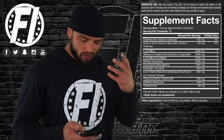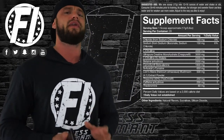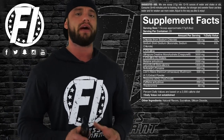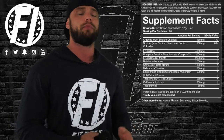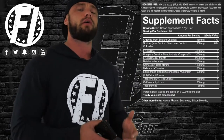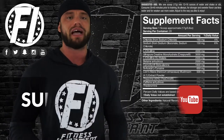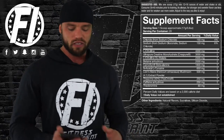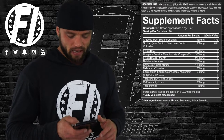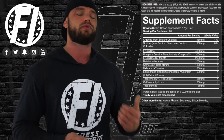We also get ultra-pure Creapure creatine monohydrate at three grams. You're traditionally not going to find a full five-gram dosage of creatine in a pre-workout — it's typically included for strength output and to help with pumps. Taking creatine pre-workout helps with pumps and water retention in the muscles. It's a solid, proven ingredient, so I like the usage of three grams of creatine monohydrate.